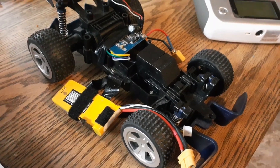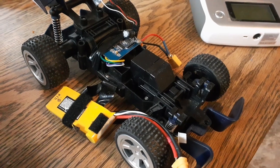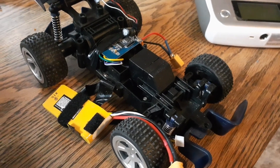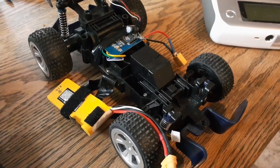So you can just put it in any of these cheap RC cars — toy-grade ones that have one steering motor up front and one driving motor in the back, which is the way that a whole lot of these toy-grade cars work.